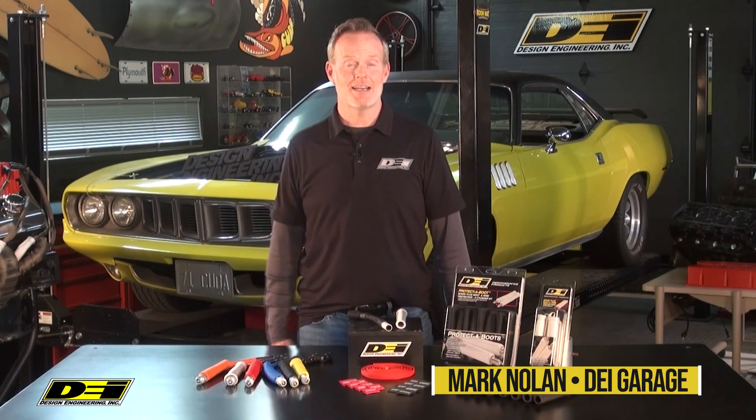Hey, it's Mark Nolan back in the DEI Garage. We've talked about how you've got to make sure you protect your boots with a Protect-A-Boot system, but don't forget those wires go all the way back to your distributor or coil packs or whatever. You've got to make sure you protect the wires as well. That's why we've got the Protect-A-Boot and Wire Kit.